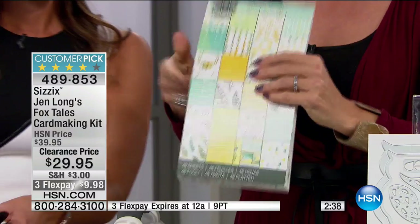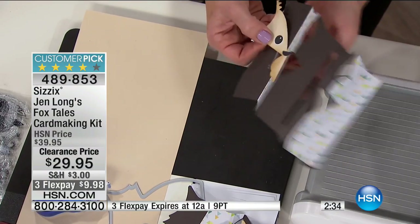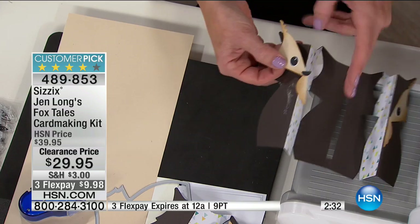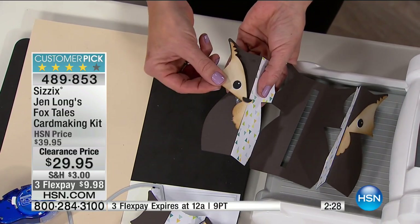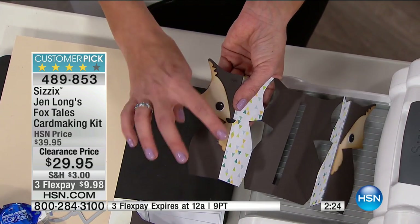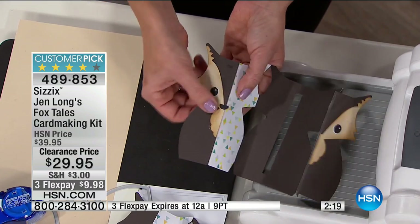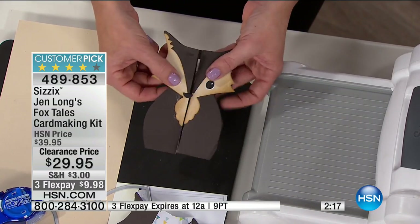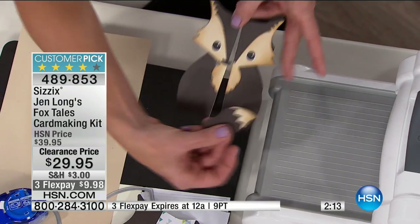You're not left wondering 'I've got the die cuts, now how do I use them?' That paper pad was designed specifically to work with all these dies, so the trending shapes and elements match — foxes, owls, feathers — and all the pieces you need to embellish the face of the fox and the owl are included. You can easily layer up your fox and get quite a nice amount of detail. It even comes with a little tail.